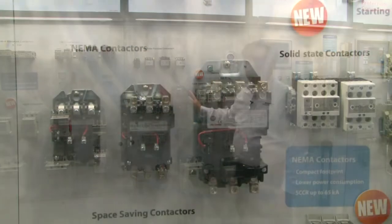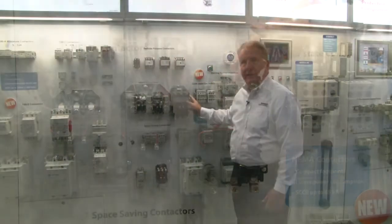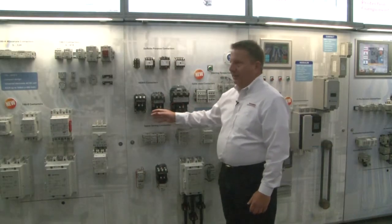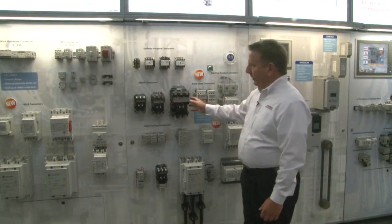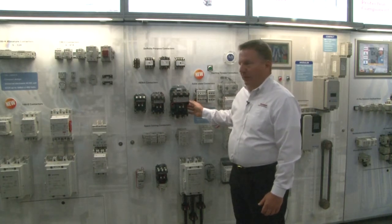At the top end of our contactor portfolio, we've got our Bulletin 500 contactors. They start out with sizes double zero all the way up through a size nine — very robust contactors made for long heavy-duty performance.